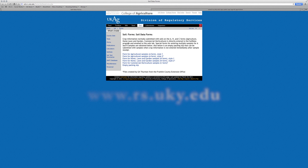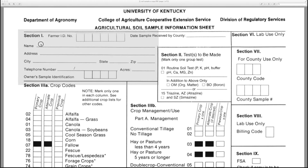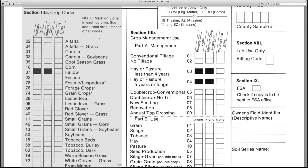Information needed on the form is as follows. Section 1: producer name, address, phone number, and the size of the field that soil tests will be taken from. Section 2 indicates what tests to be run — select Routine Soil Test. Section 3A is where you record the crop history of the field.